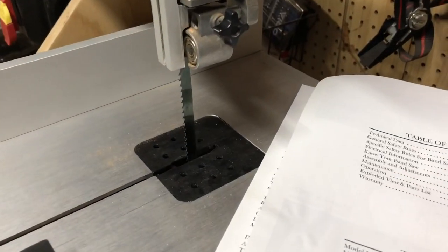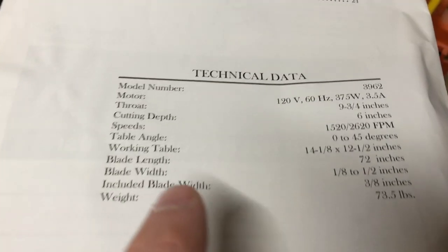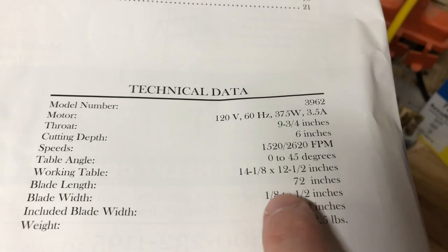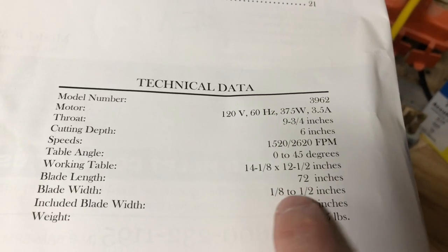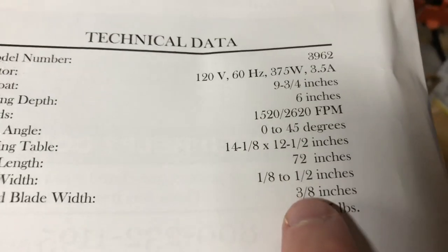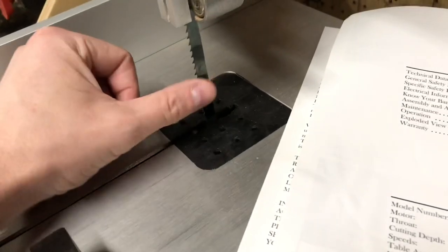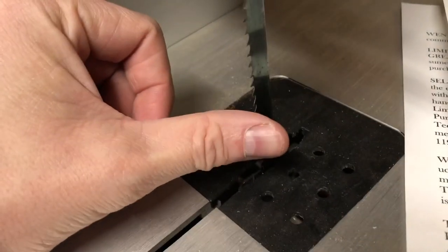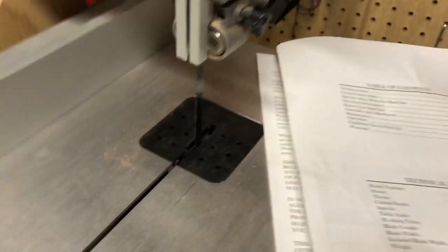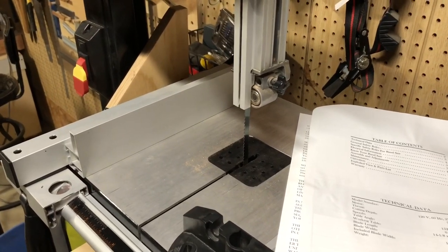Time to talk about the blade. The saw will take any 72-inch blade that's between one-eighth and one-half inch, but the stock blade that comes with this saw is three-eighths of an inch. It only took me a couple of cuts to realize that this is not a suitable blade for cutting curves, at least not for my purposes. There's not much pitch or residue on it because I almost immediately went out and bought a new blade.